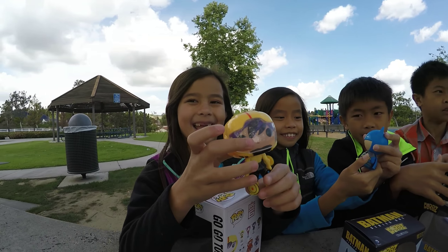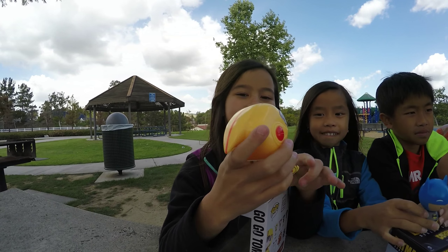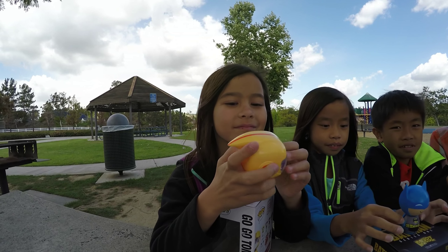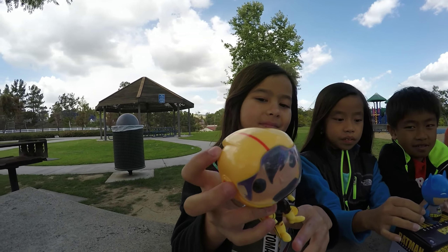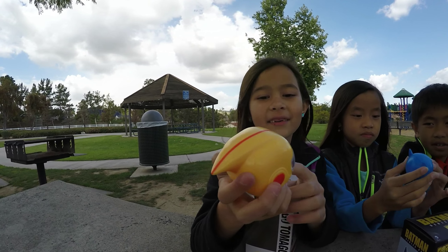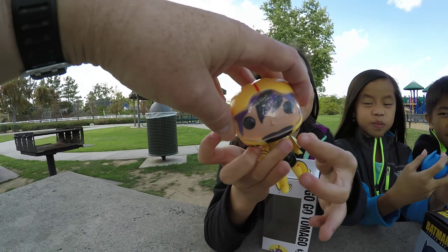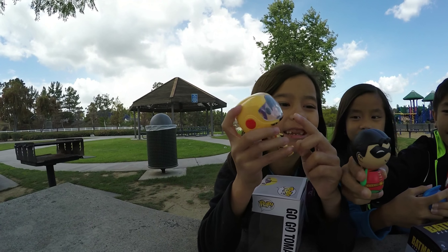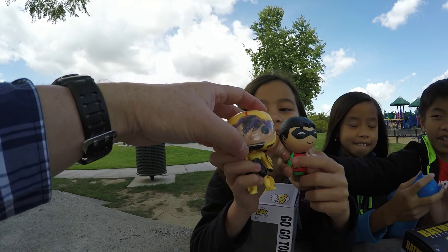Now let's look at Gogo here. Does her head go all the way around? Yeah. Does the shield go up? I already tried — it does not. That would be awesome. Man, that's a lot taller.